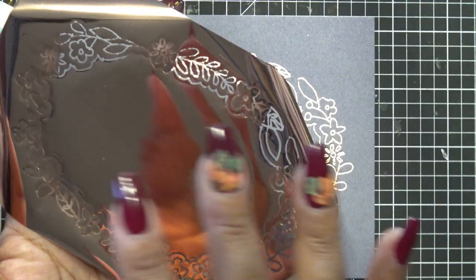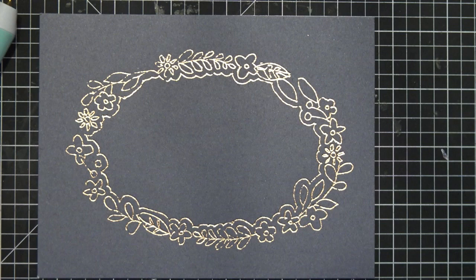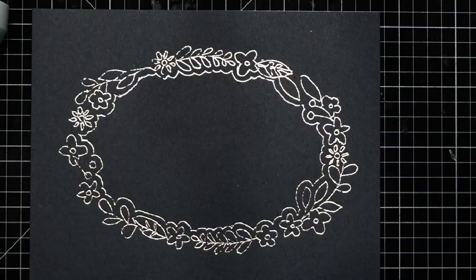You can put this through your foil press and get the reverse of this — get all the background foiled without the little design. Yes! Let me put this aside very carefully so I can do that. Look at how cute.